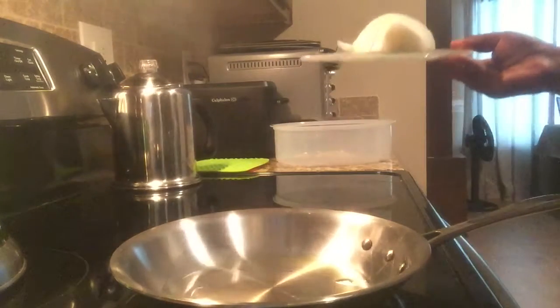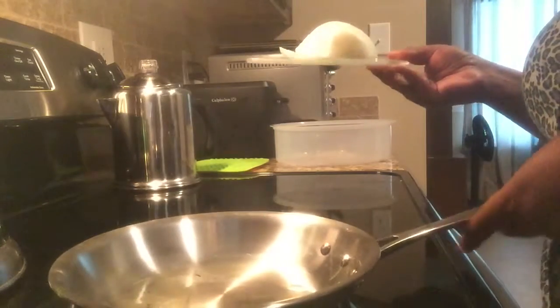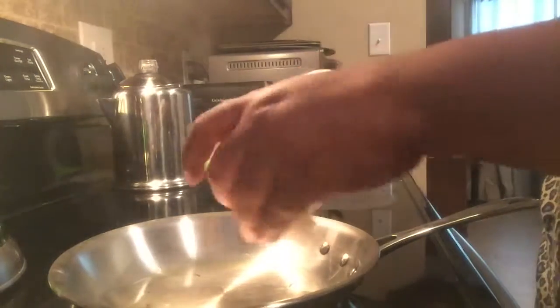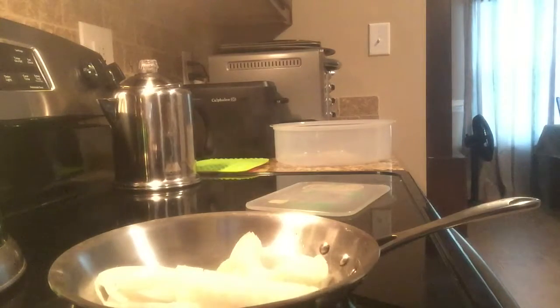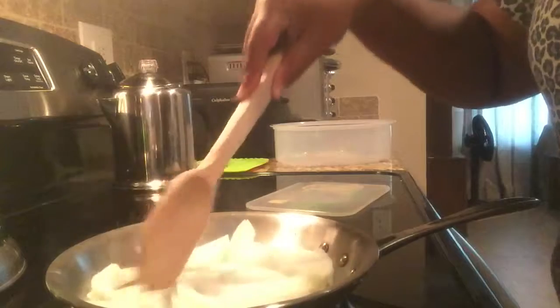Okay y'all, so I am doing some steak and cheese sandwiches tonight. I'm just going to caramelize some onions. I have about a tablespoon of olive oil in here. You don't want your oil too hot when you're caramelizing your onions because you want it to cook down slowly.